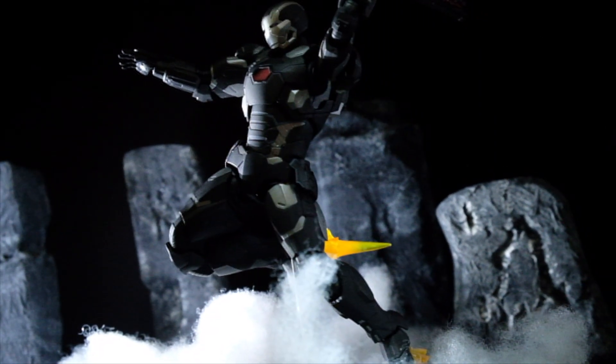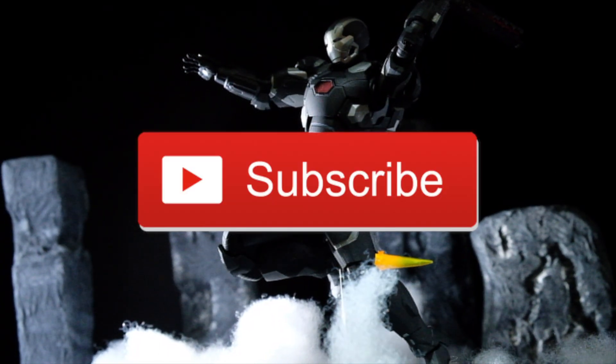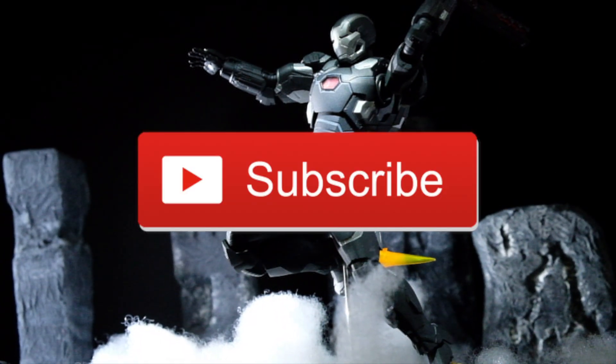If you want to know the poses for this figure, do check out the photos at the end of the video. And don't forget to like, share this video, and subscribe to the channel for more SH Figuarts reviews.